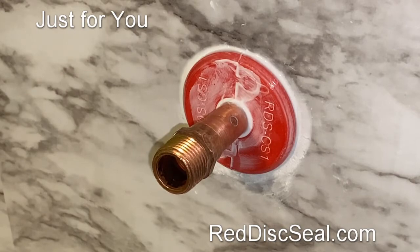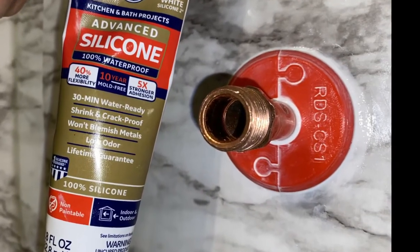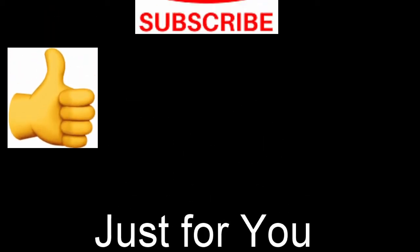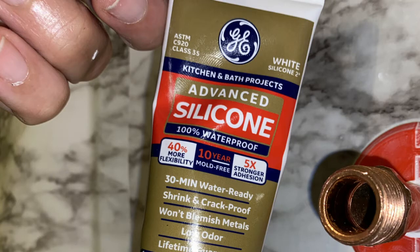Thanks for watching! If you liked the video, please give me a thumbs up. Don't forget to subscribe to my channel and hit the bell notification.